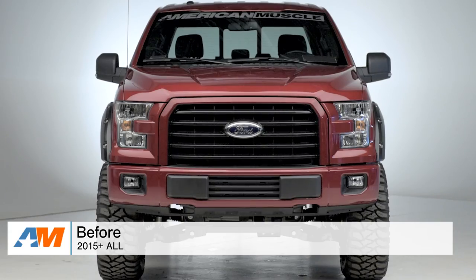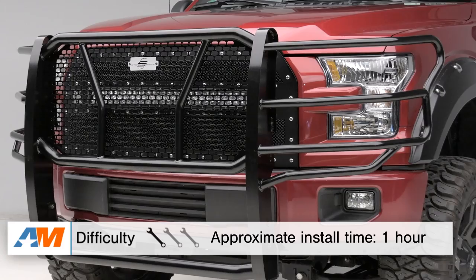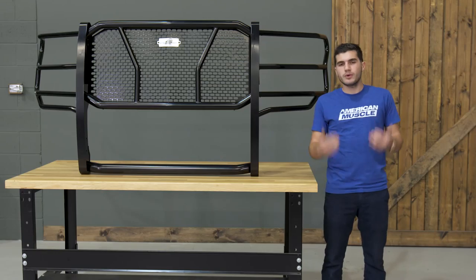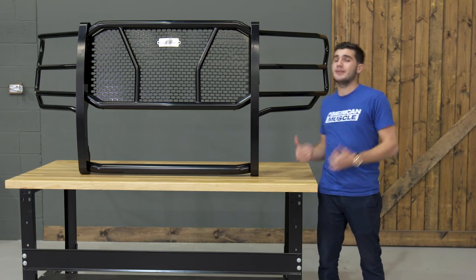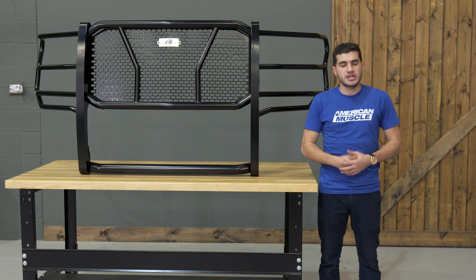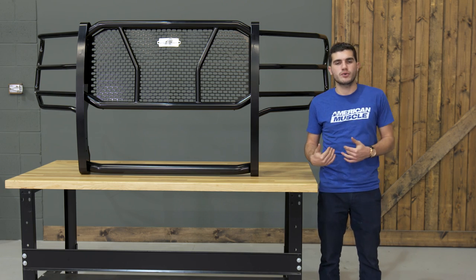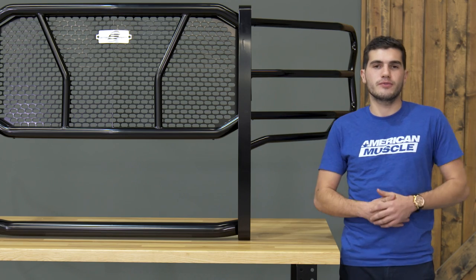Shifting gears over to the install portion of the video, like I said in the very beginning, this one is going to get a one out of three wrenches on our difficulty meter. I will say up front this thing is extremely heavy, so it's definitely going to be something you want a helping hand to get installed. As far as tools, all you'll need is a simple ratchet and socket set with the helping hand of a friend, and all of the hardware will be included for you in the kit.